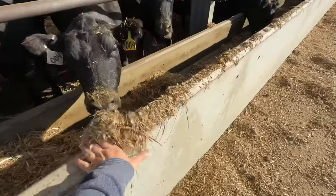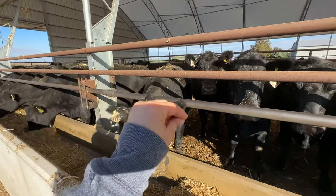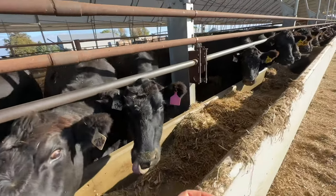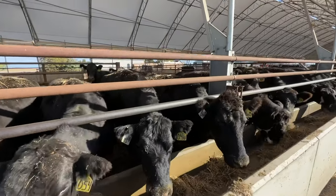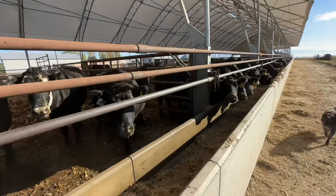The cows do throw feed out so we scoop that up every so often. Pens six and five are together right now with some western South Dakota cows we bought, and three and four are together with cows. Pens one and two have calves in them right now. That's kind of the front end.